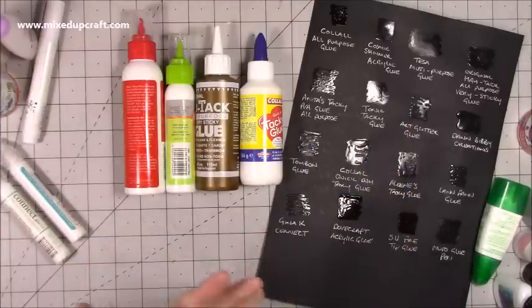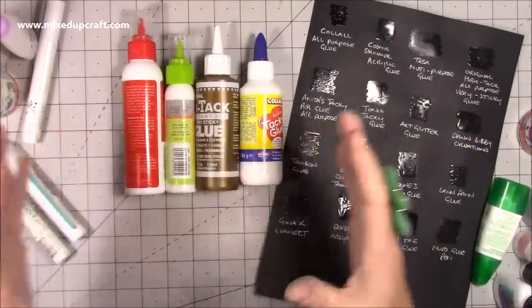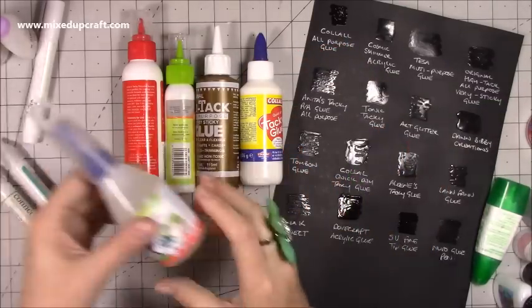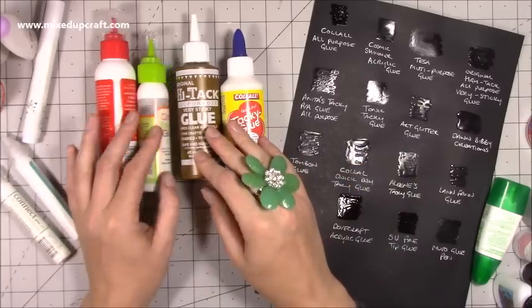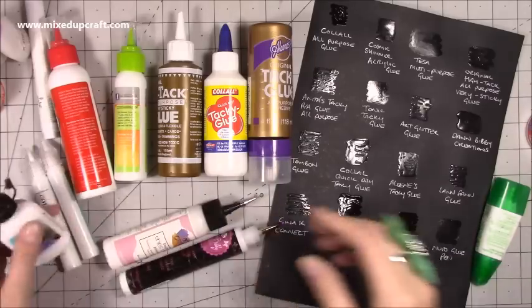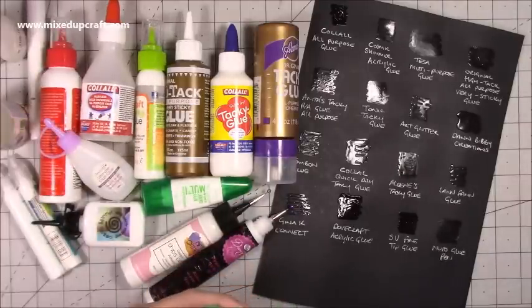All of these glues work — they all stick, they all do what they say. But for me, when we're working with paper crafting, there's nothing worse than making a box and putting all this glue on pattern paper only to have it buckle and warp. By the way, I purchased all of these glues myself — the only one I was gifted was the Taser. All the rest were bought with my own money and these are my own opinions — I haven't been influenced by anybody. I hope you found some useful information, please comment below with any other glues or tips, give this video a thumbs up if you enjoyed it, and subscribe to my channel. Thanks for watching, bye!